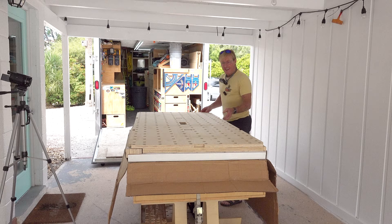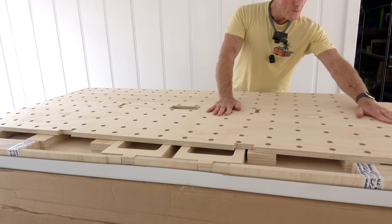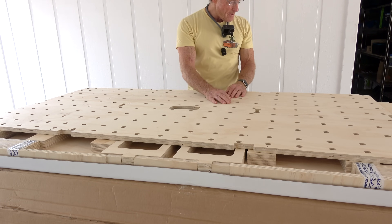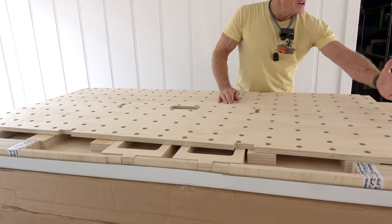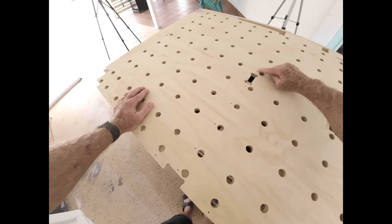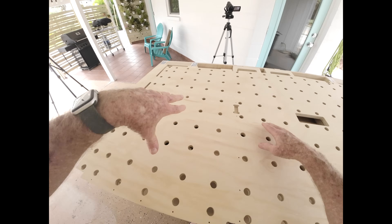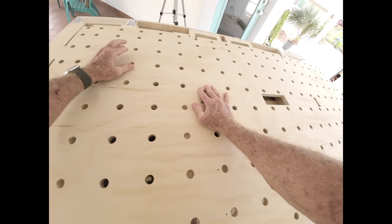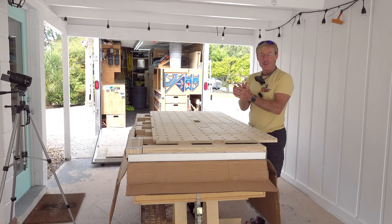Look at that beautiful top — all the 20 millimeter holes precisely placed 96 millimeters apart, with an extra row all the way around that's 32 millimeters in from the edge. All of the screw holes are pre-drilled, and I've added to the CNC version these tabs and slots so that assembly will be a lot easier.